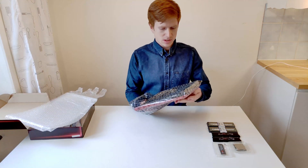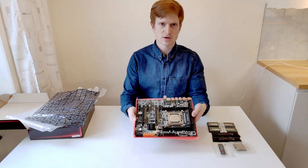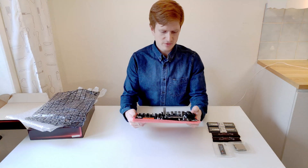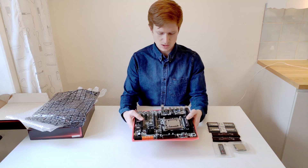Now let's take a look at the motherboard itself. Here is the motherboard — everything is present on it and it feels quite decent in quality.